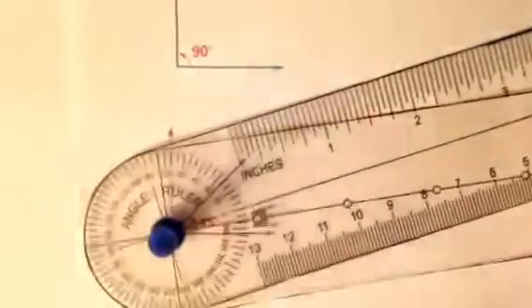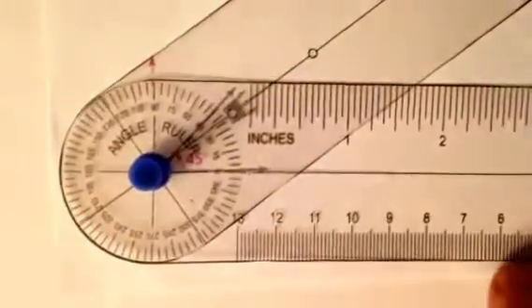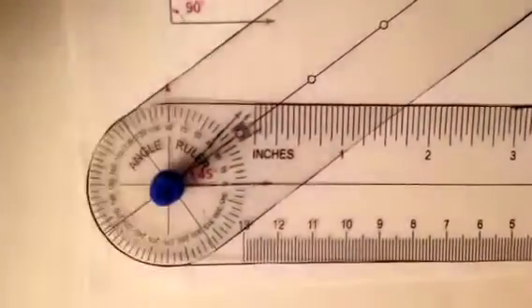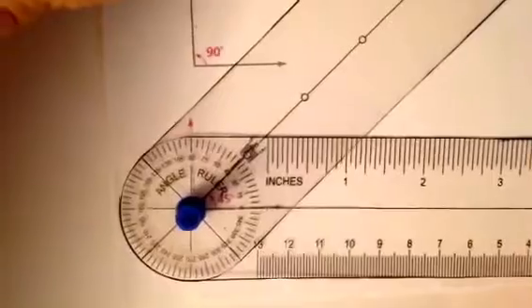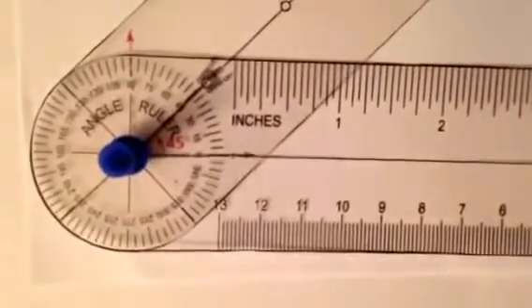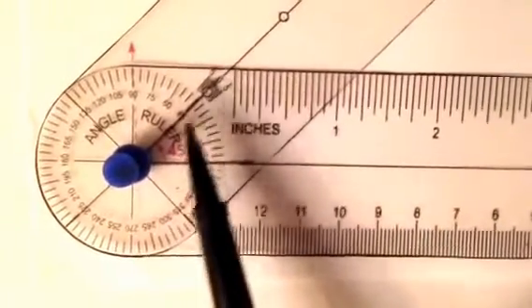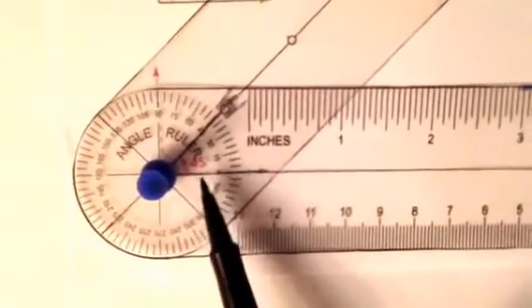Let's try one more — a very common angle, the 45-degree angle. Take your angle ruler and place your tack where the vertex is. Match up the ray with the center line of the angle ruler and put that on 0. Then the other ray needs to be matched up with the center line of the other arm. This center line is at 0, and this one is at 45 degrees — that's the measurement of this angle. You've just measured a 45-degree angle with your angle ruler.